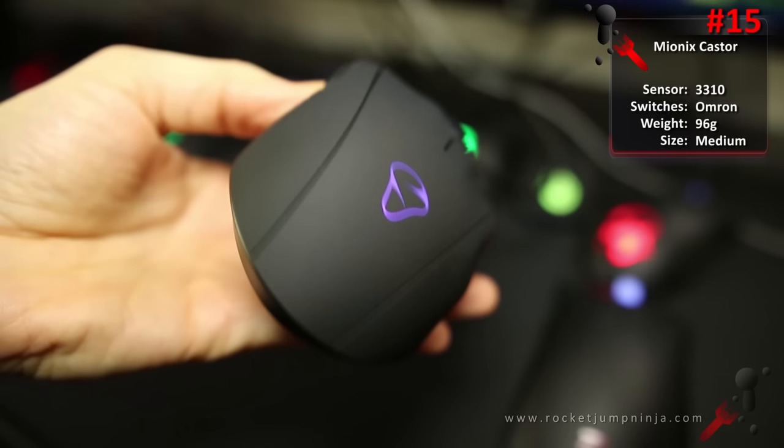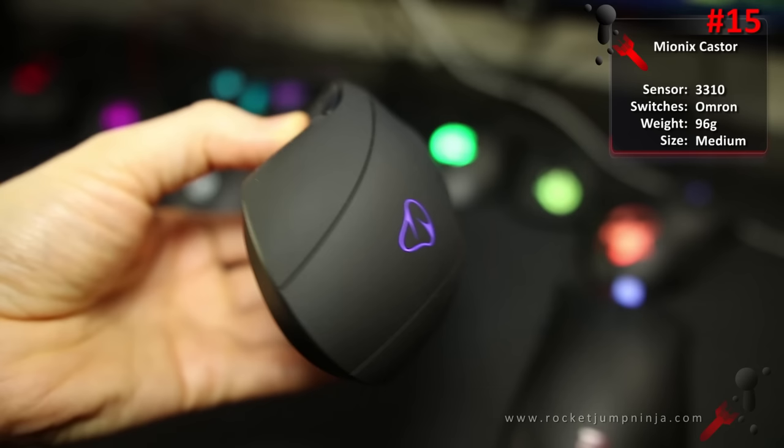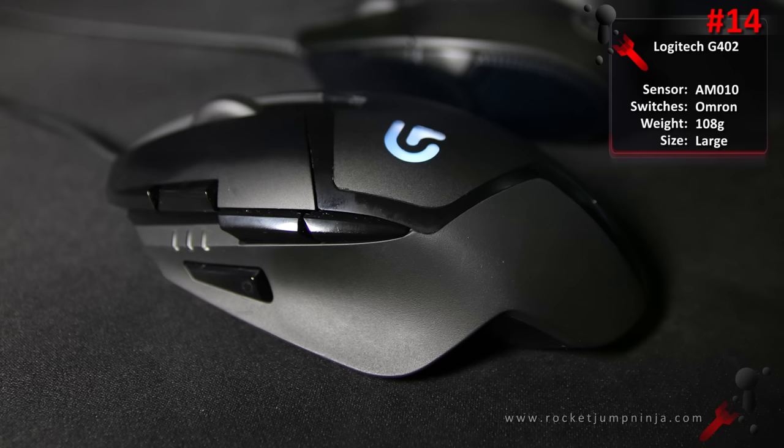At number 15, the Mionix Castor. With a 3310 sensor, Omron switches, and rubberized materials, there's so much right with this mouse, but the unsafe shape prevents recommendation. Good for medium to large hands, possibly palm or fingertip grip, MOBA, and FPS. At number 14, the Logitech G402. Good sensor, good buttons, good size — the shape is a bit odd though. But it's loved by many, a good mouse, just not a top recommendation. Good for medium to large hands, all grips, MOBA, and FPS.